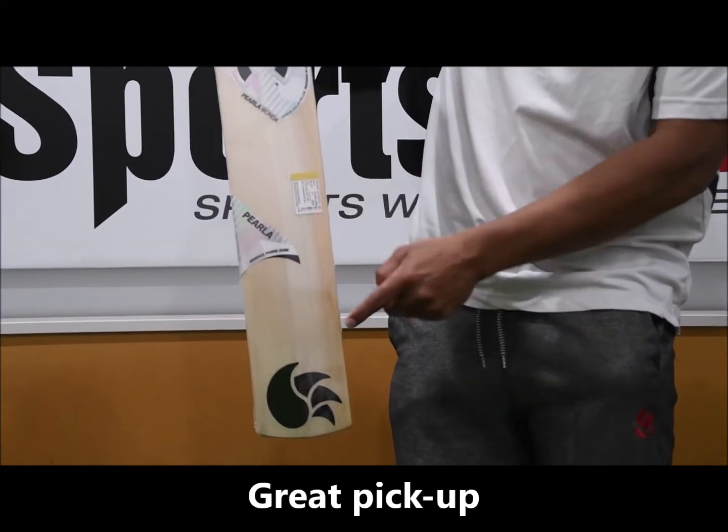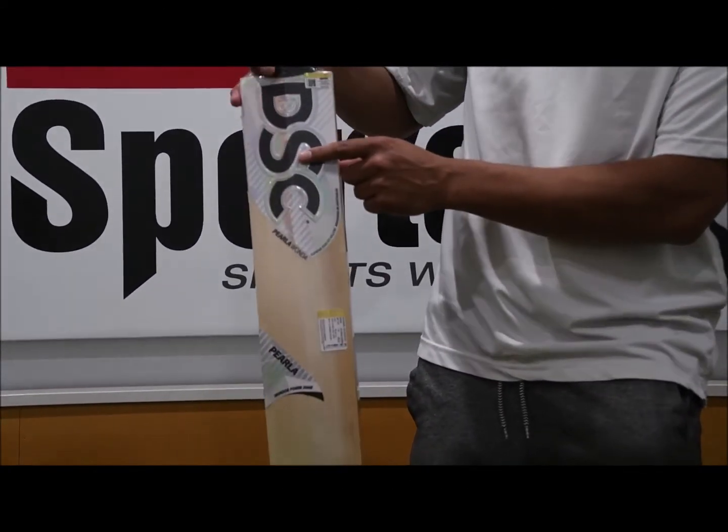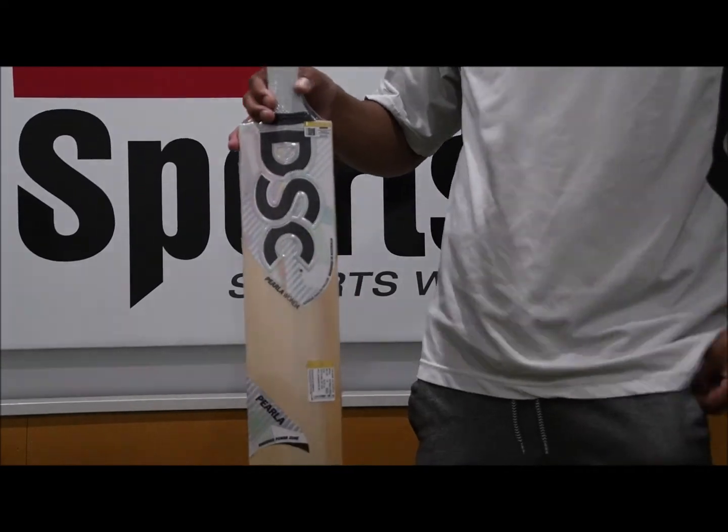There's a quick look at the back of the bat. You can see you've got a really nice high spine there, and you've still got the hologram sticker running all the way through the back of the bat.